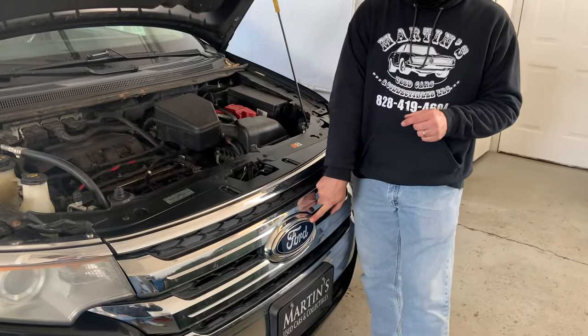And that's how you replace the logo on your 2011 Ford Edge. If this video helped you, please click like and subscribe to our channel so we can show you how to make more fixes to your cars. Thanks for watching.